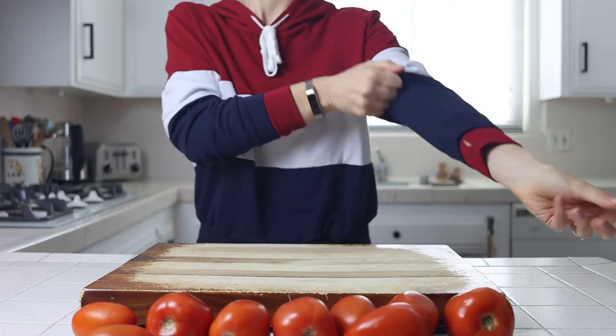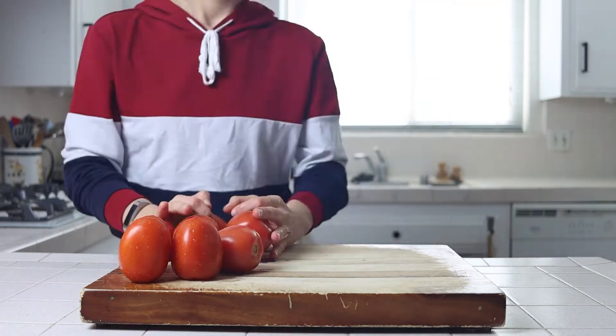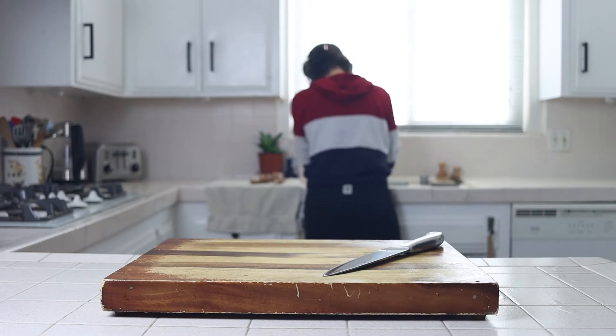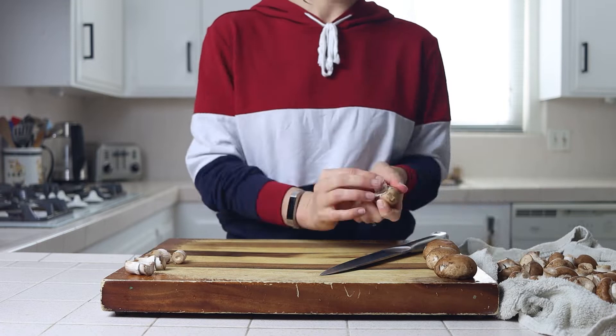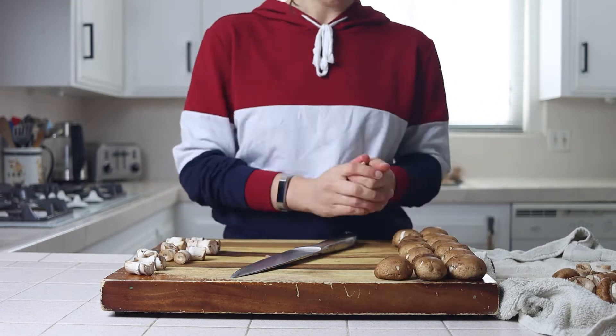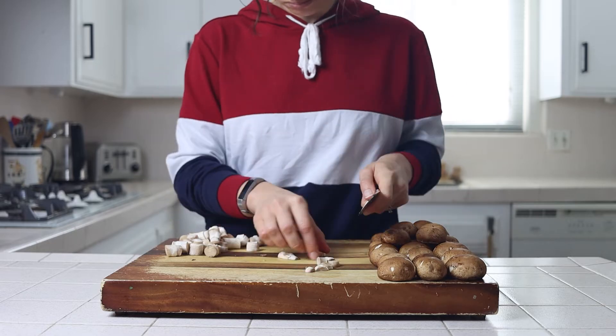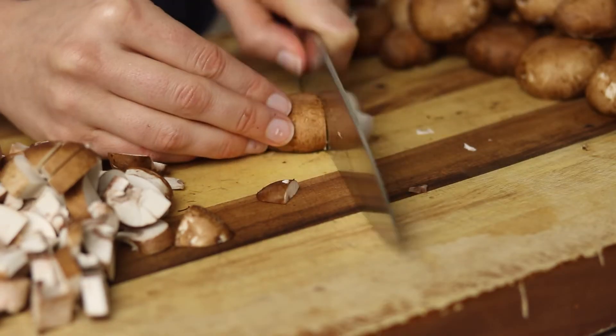We'll start by rolling up our sleeves and prepping our veggies — rinsing and dicing the tomatoes, rinsing and cutting the mushrooms, which you can slice, cube, or really cut any way you'd like. I prefer to pop out the stems, cut those in half, and then cut the mushroom heads in half or in thirds and roughly cube them.